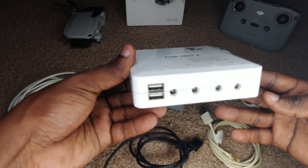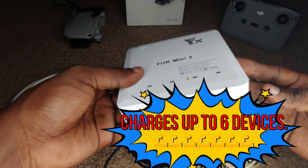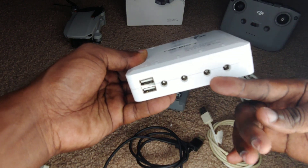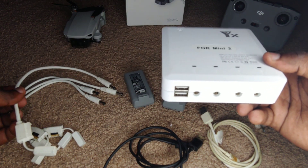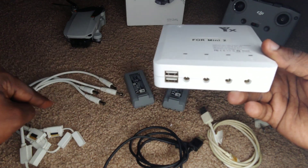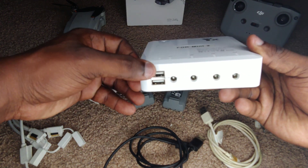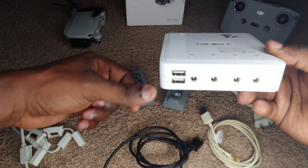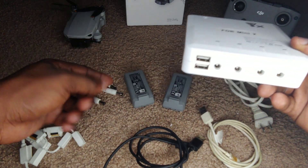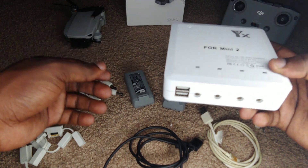This thing promises to charge up to six different devices. You'll see the ports here — these are the ports, and this is the section where I would plug in these attachments to charge the battery. We're going to take a closer look at this attachment because it's very interesting. We also have two USB ports here that we could use with USB cables to charge the controller, a cell phone, a tablet, or whatever else you might have.